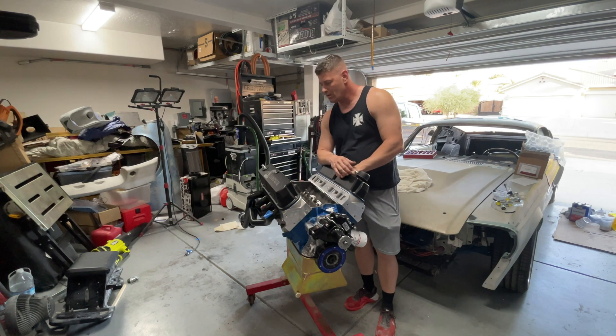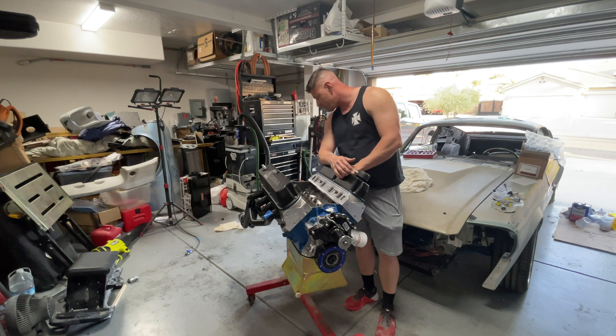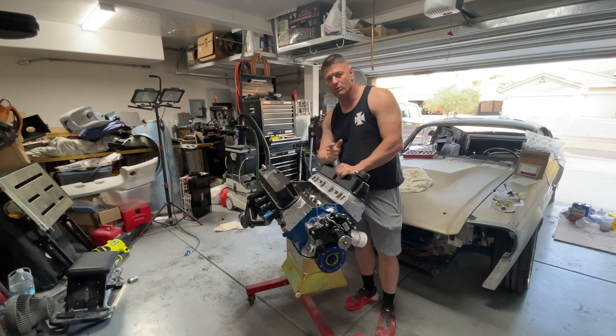What's up guys and welcome back to our Mustang. On today's episode we're going to cover swapping out the oil pan, putting on a pickup tube, and getting rid of this leaky pan that's making a mess of my shop. So let's get to it.